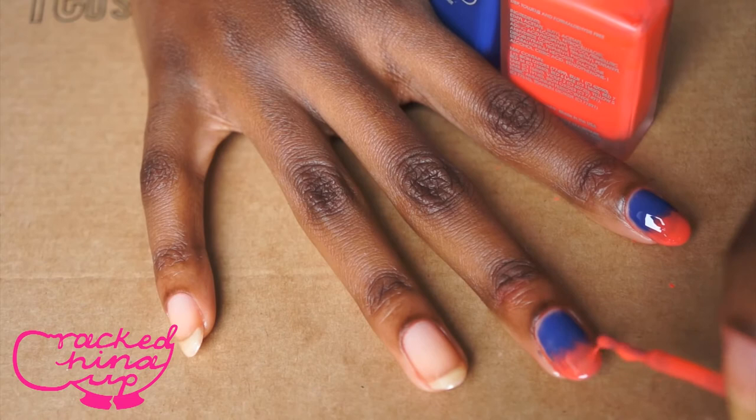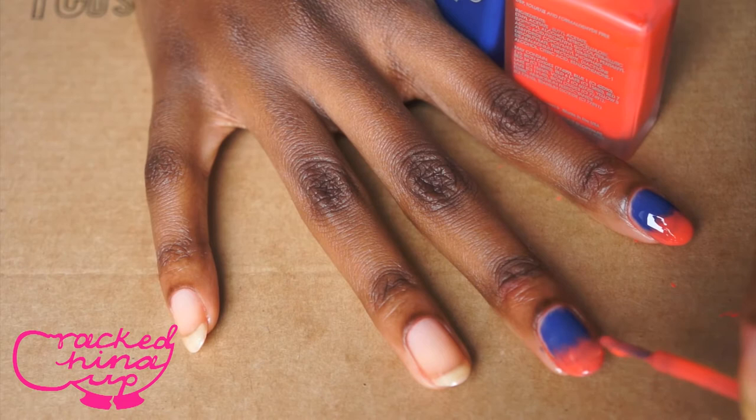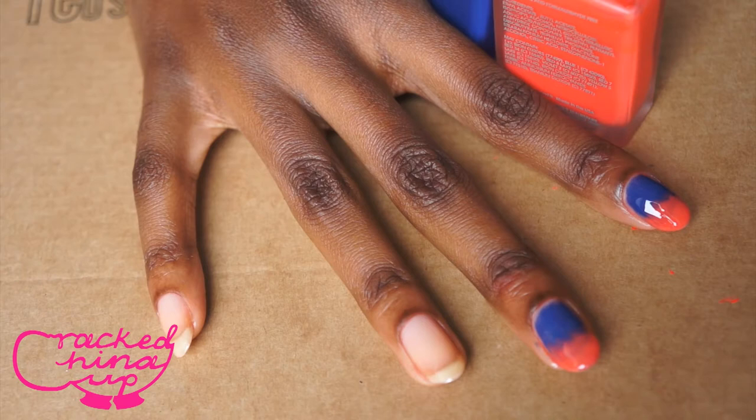With these sheer nail varnishes, obviously you can see your nail line, which I don't like. Some may like that but I don't, so I'm going to keep layering these nail varnishes until I can't see my nail line and I can't see my nail either.